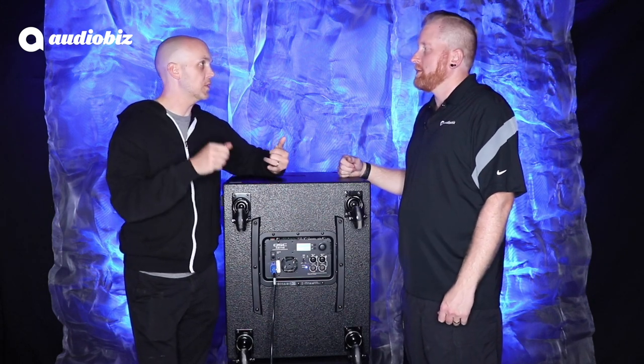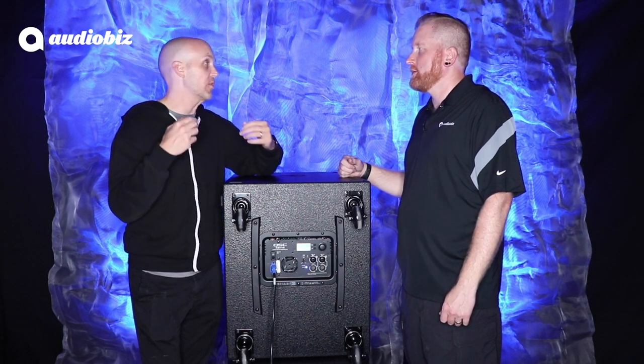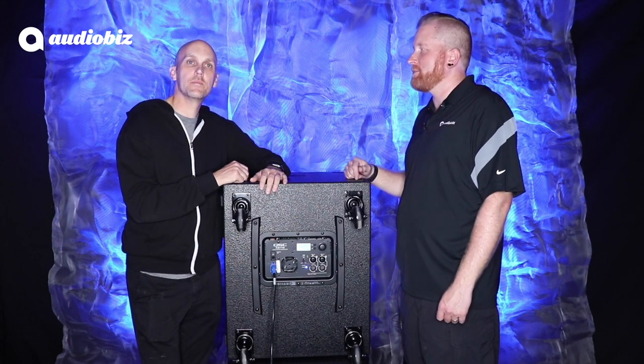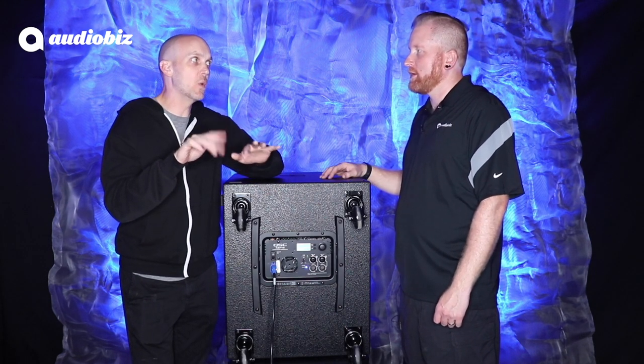This thing sounds super flexible, super powerful, and really easy to set up. If somebody wants to get a demo or figure out where to buy this, where do they go? www.audiobiz.com — you can reach out to us and we can hook up a demo for you. You can just type in an email: 'I want more lows' and we'll know what you mean.